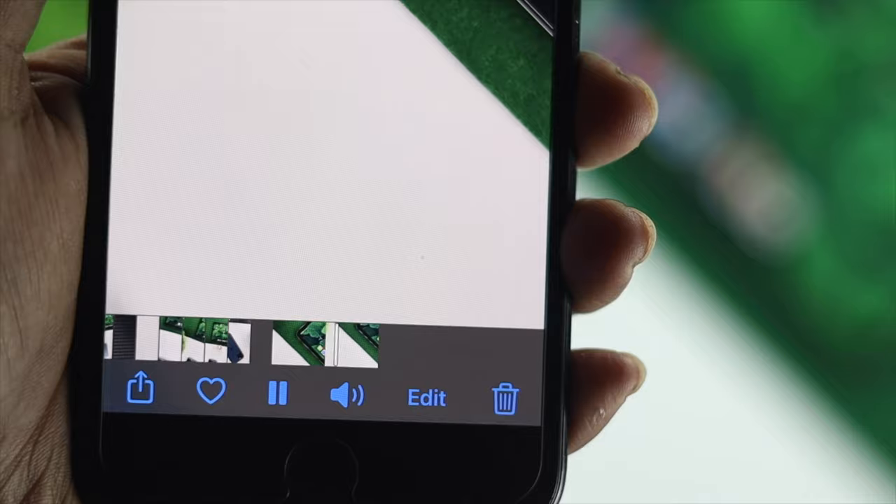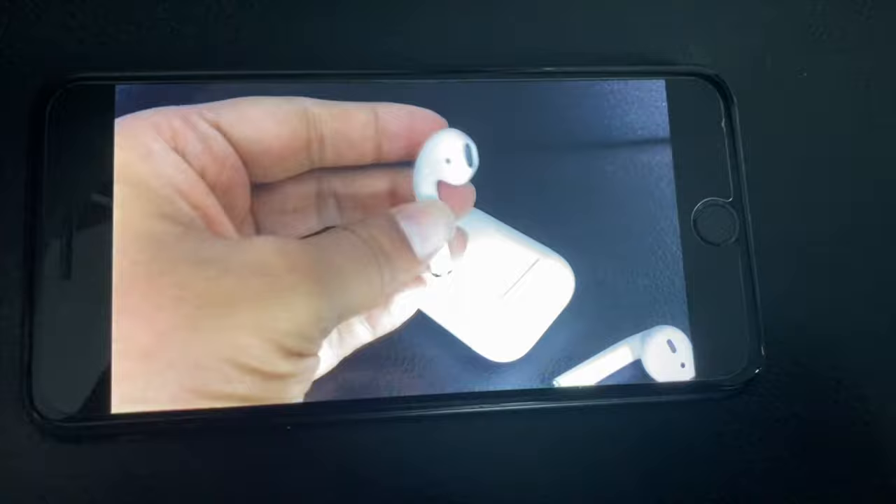Those are all the things you can do on your iPhone 7 or 7 Plus to solve the problem of no sound after recording a video. Hope this video was useful — if so, leave a like and subscribe to the channel for more helpful content. Thanks for watching!